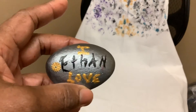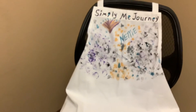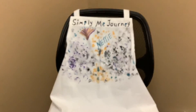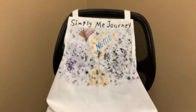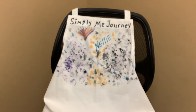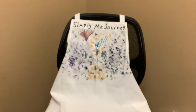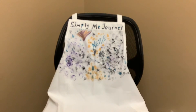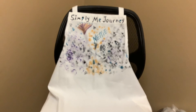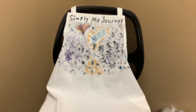No, I'm not a professional — just something to relax my mind and have some fun. I know it looks like a one-year-old's paintwork, but that's okay, it's just something I felt like doing. Simply Me Journey — enjoy your journey! You guys have a blessed day. I hope you like my little painting, and remember, I'm not a professional.